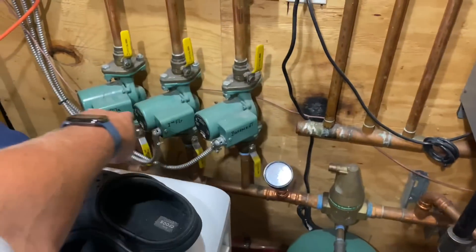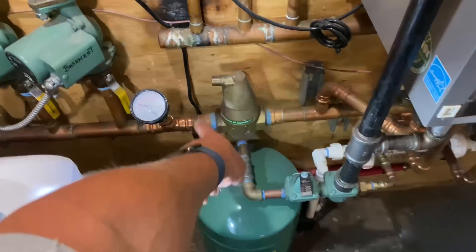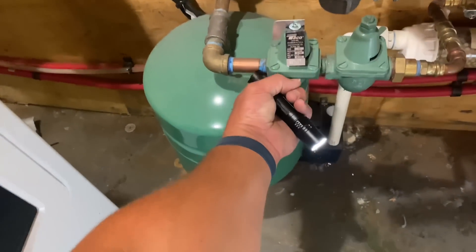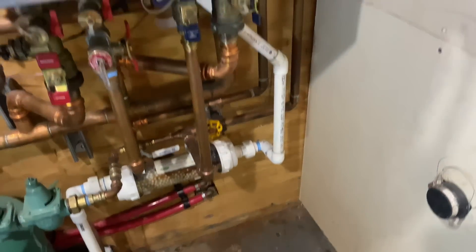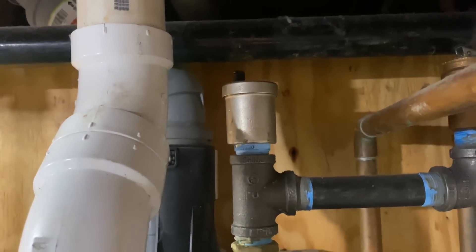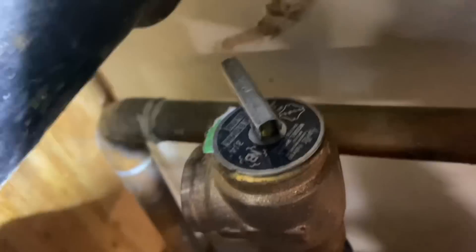These are three circulators for three zones, a temperature and pressure tridicator gauge, air separator, dual pressure reducing and relief valve. No drip leg, but she's dry. Neutralizer. There's an air vent on top and there should be a 30 PSI relief valve.